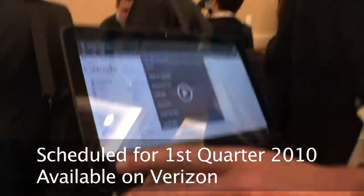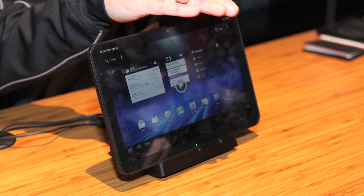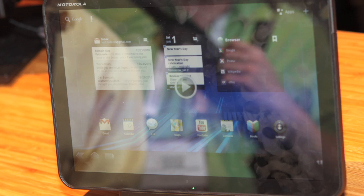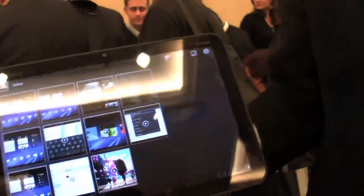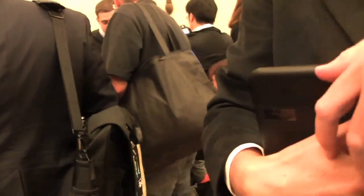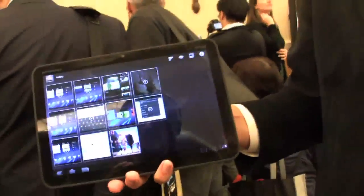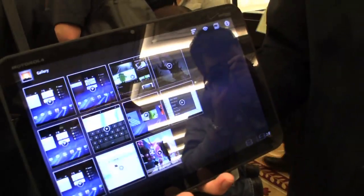It's 3G with Verizon. It will be upgradeable with a hardware and software upgrade to 4G in Q2, should you wish to do that. Does a hardware upgrade mean a different SIM card? It swaps the antenna, so you have to actually mail it in for a hardware upgrade. And it will be available internationally, yes.